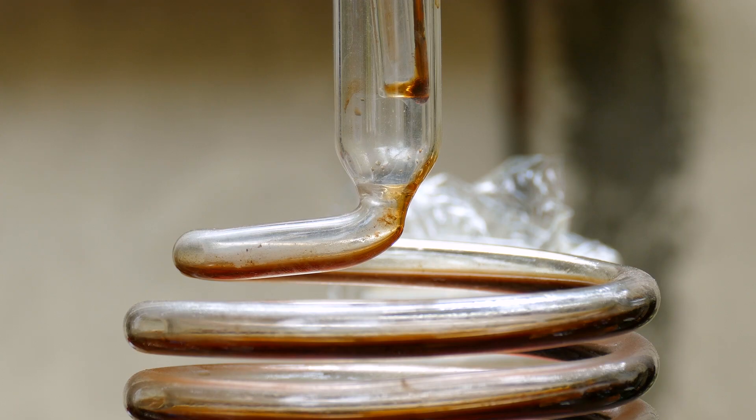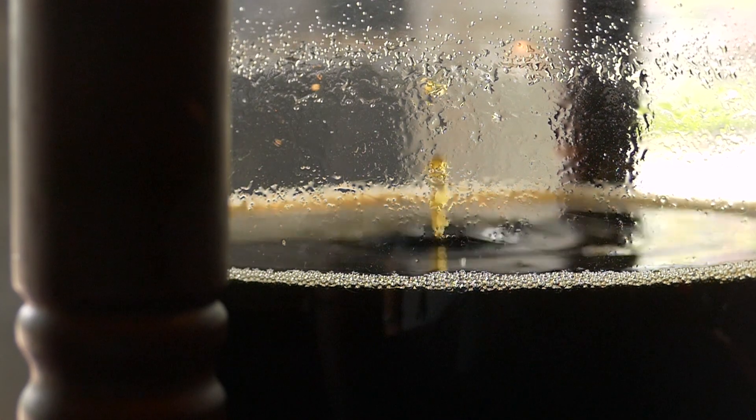If you're like me, you love a cup of cold brew coffee, but don't have time to brew it at home. I mean, who has time to think about brewing coffee 12 to 72 hours in advance? A cup of coffee should make your life easier, but in reality, making cold brew is a hassle.